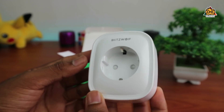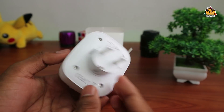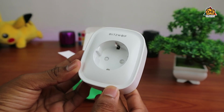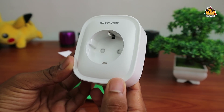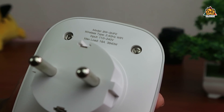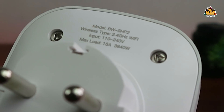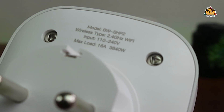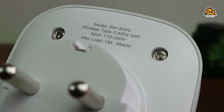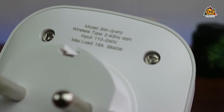The other thing is it is a small head. And this is a big deal — it is possible to get the plug for the output. The backside shows the specifications. The model is BWSHP2, wireless type 2.4 GHz. You can use the input voltage, and it supports up to 16 amps. You can use it in Sri Lanka.